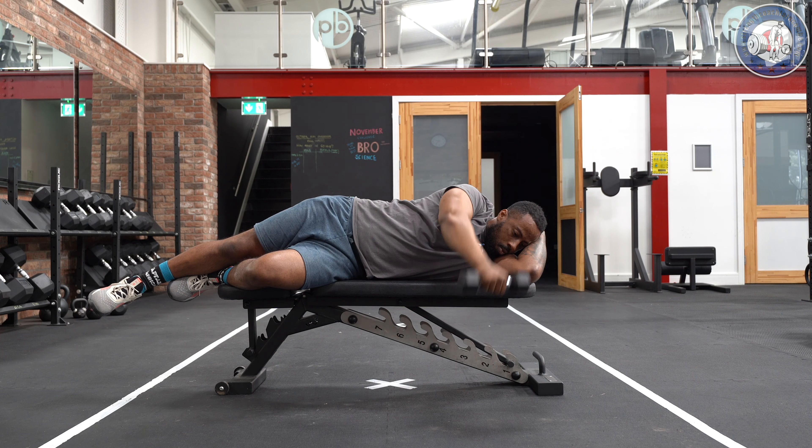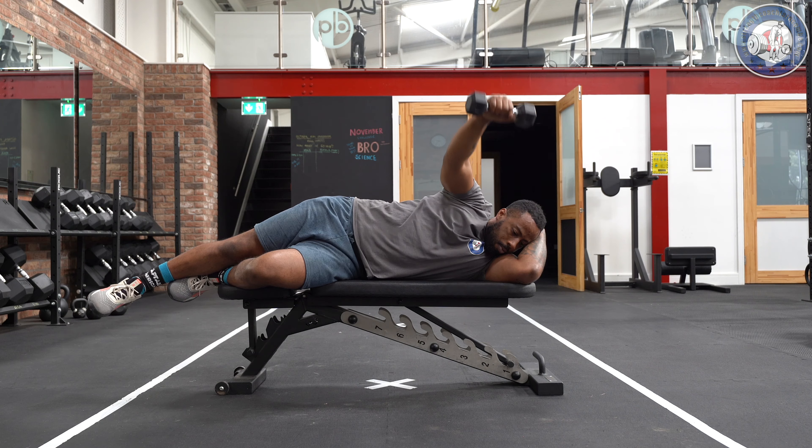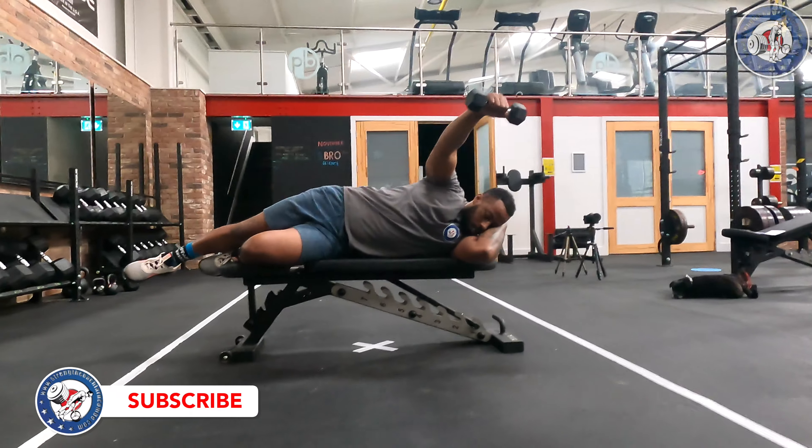The power raise can also be performed on an incline bench. This will make it easier and target slightly more inferior muscle fibres of the shoulder. This movement is best performed with light loads and high repetitions, usually performed between 12 and 14 reps.